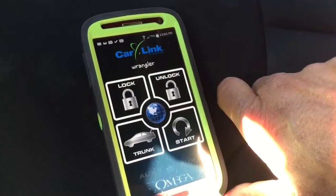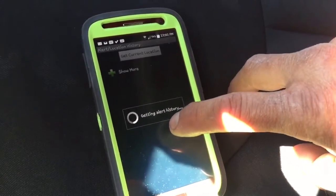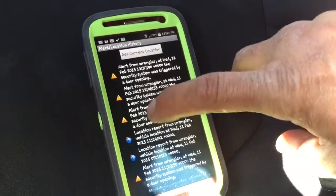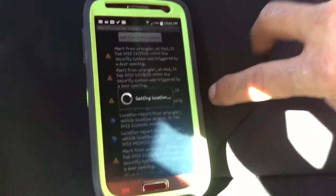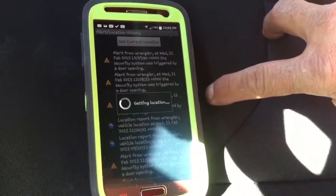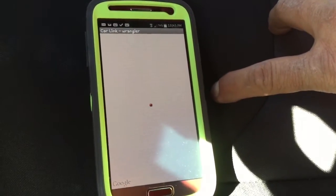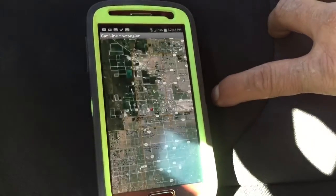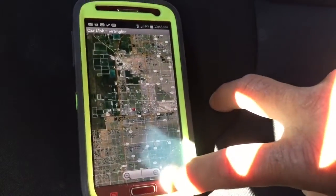There's a little lag depending on the area you're in and your cell phone provider. To track the vehicle, you can hit the little world icon in the center — this gives you all the alerts when the alarm fires off. Hit track and the map pops up right away, letting you know where the vehicle is.